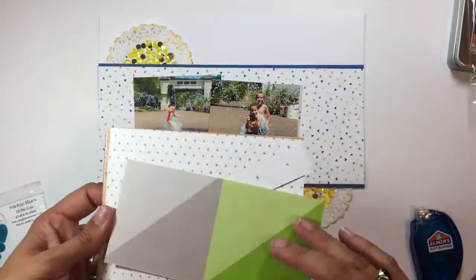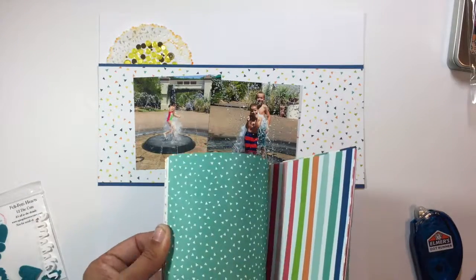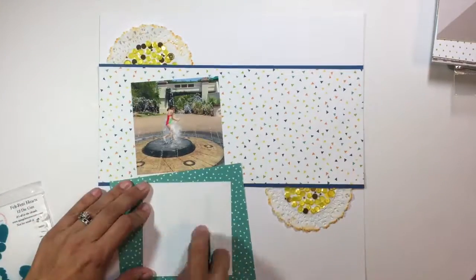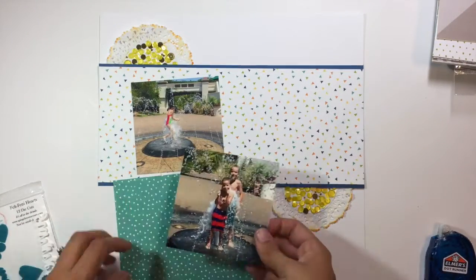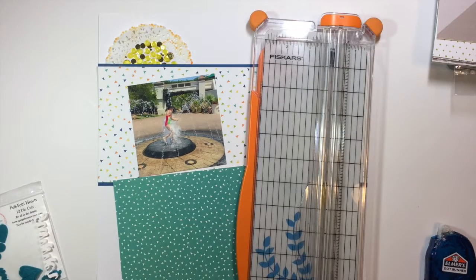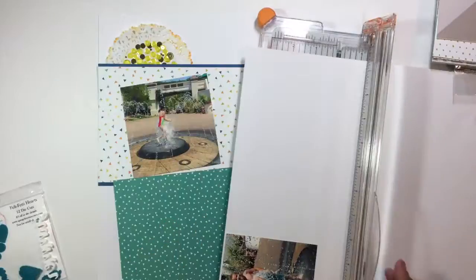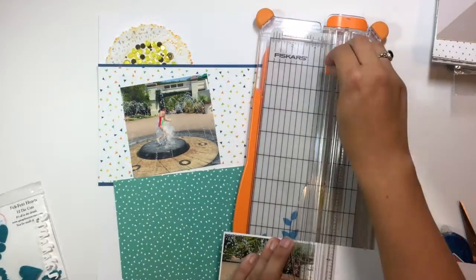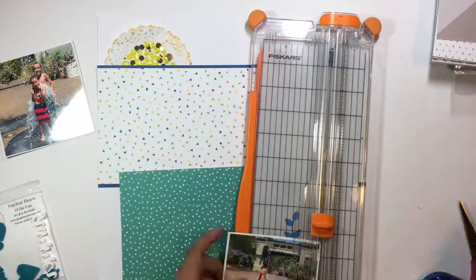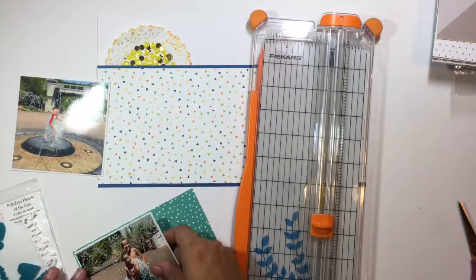I'm using primarily the L Studios Sunny Days collection for this layout. I pulled out the six by six paper pad and I'm using that to back my photos — I'm going to have those two four by four photos placed in that center strip in the middle that has the little triangles on it.